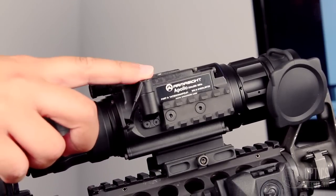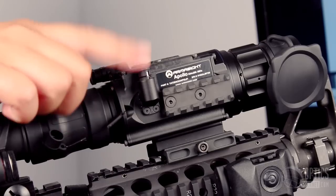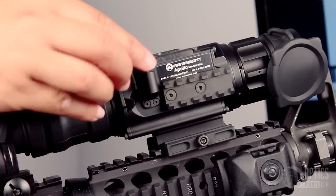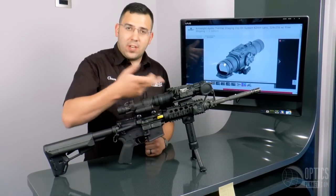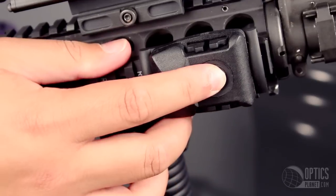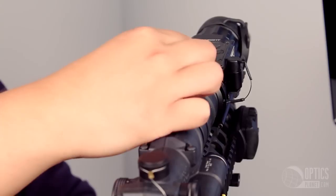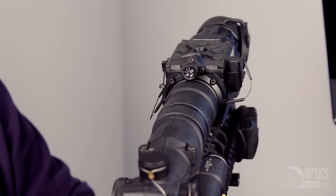There's an input located here that allows you to attach an external battery pack if you're using this for a long time. You can also attach a video recording device — a lot of people like to record their hunts and what they're shooting. Also, a pressure switch: you can switch this over to standby mode, and when you hit that button it'll turn the device on; hit it again and it'll turn it off.